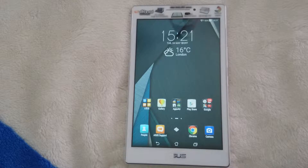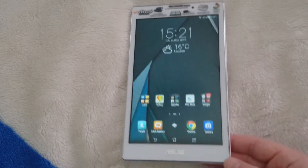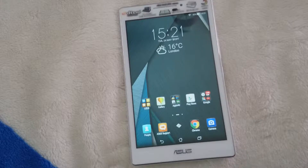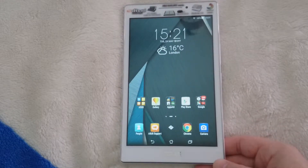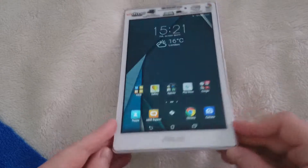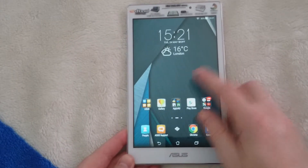Hi guys, Martin here again. Today I'm going to do a quick review of the Asus Zenpad 7 inch, the Z370C version. I wasn't actually going to put this on the channel because it was a birthday present, but after using it I thought I might as well give my thoughts on it.